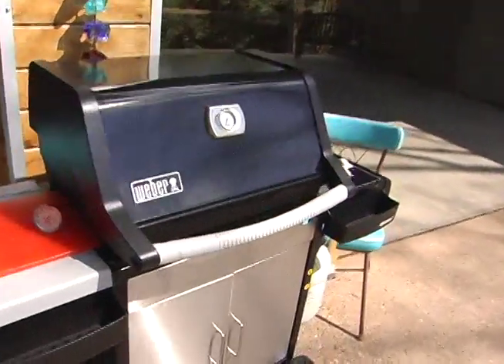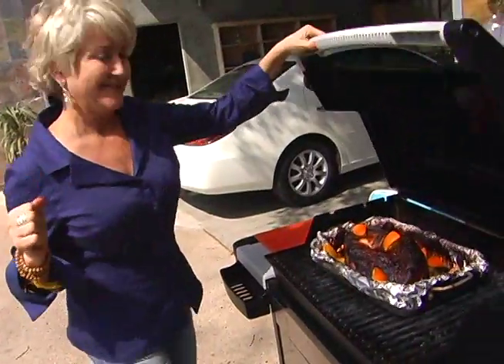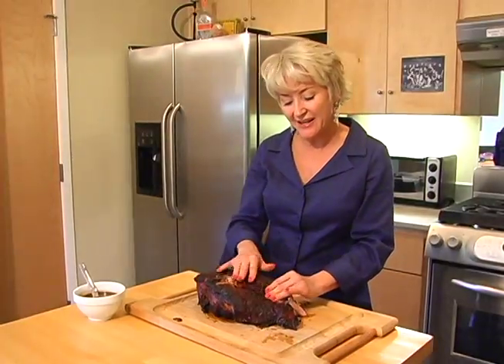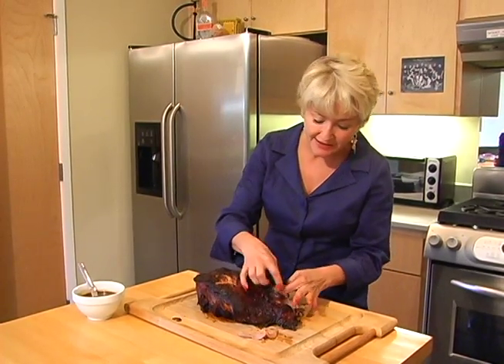Let's see what we got here. Look at that — it's beginning to already pull away. This is going to be delicious. I'll just get to take this apart because it's just going to pull.